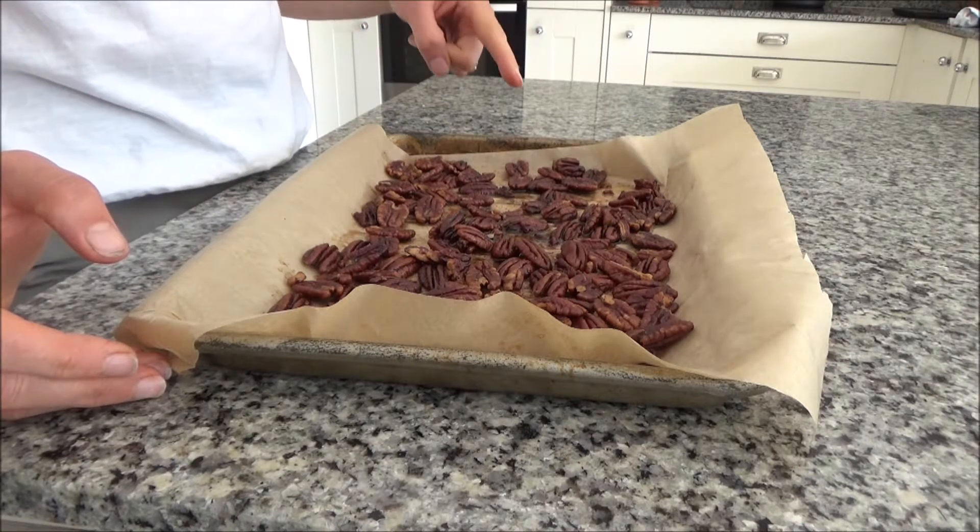That's how you make my delicious roasted pecans, and I will link the recipe in the description box below for you. I'm off to enjoy some of these now as an afternoon snack. Thank you so much for watching. Please give me a big thumbs up if you enjoyed this video and feel free to leave any comments below — do you enjoy pecans and have you ever tried them like this? Please don't forget to hit that subscribe button. See you all soon, bye!